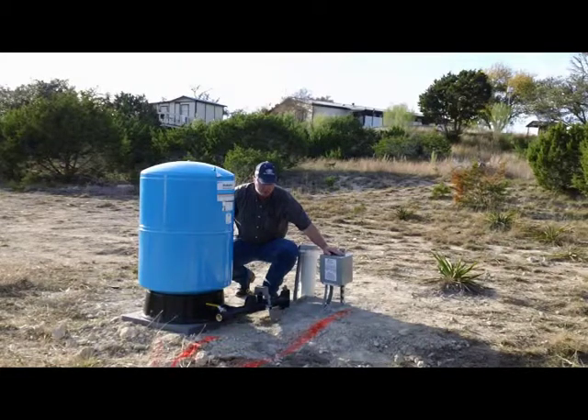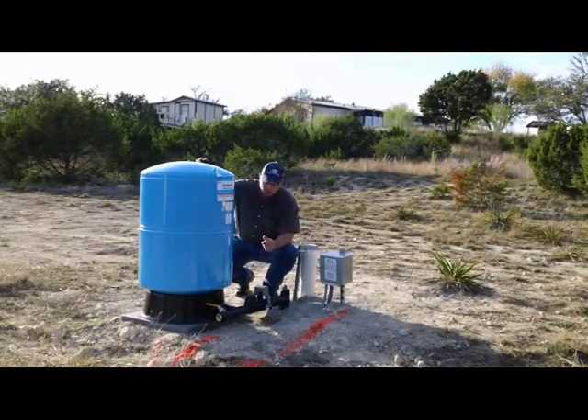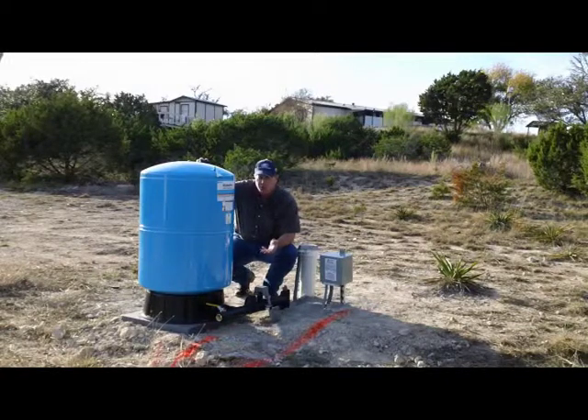This is a system that you might find in a typical rural area where you want to supply water to a small house or to a light irrigation system.